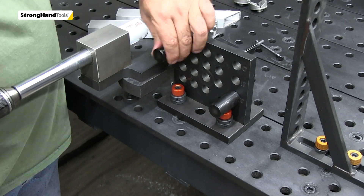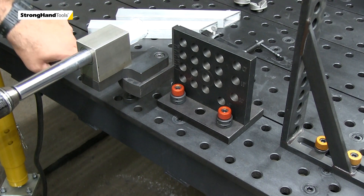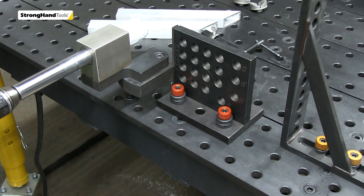Already built in, and you can see there's a little scale there for adjusting your offset notches.